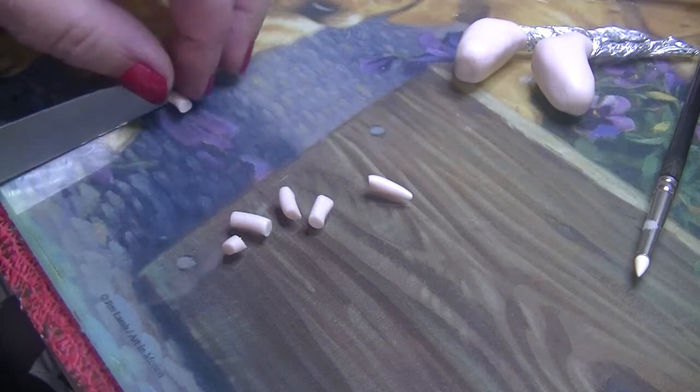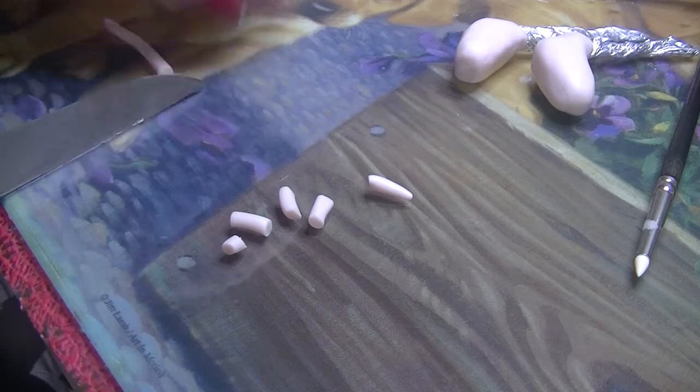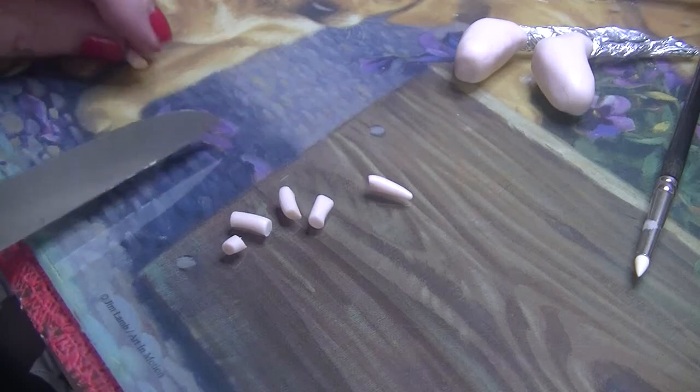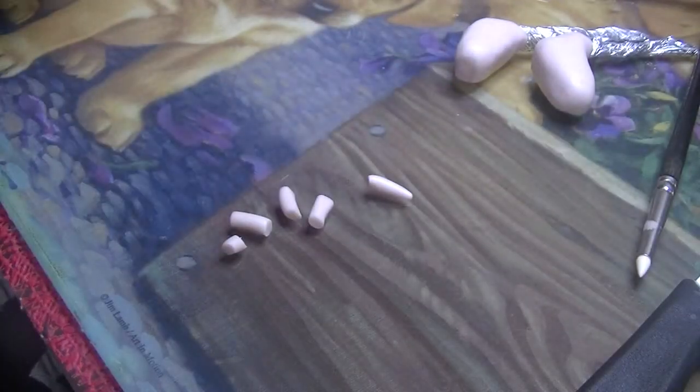Two, three, going down in size, four, and the little one — five. That was just enough, that was a good guess. And now we shall commence putting the toes on the little feet.